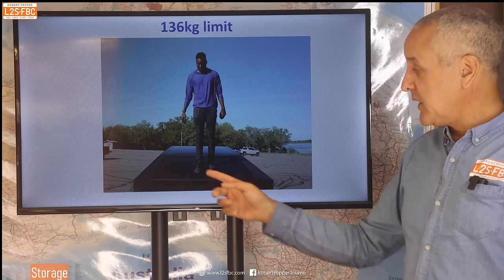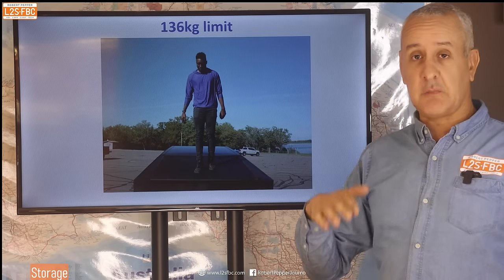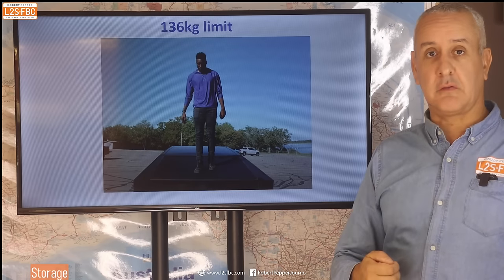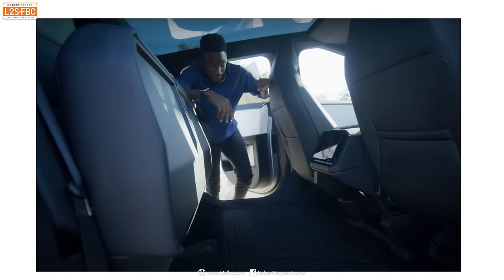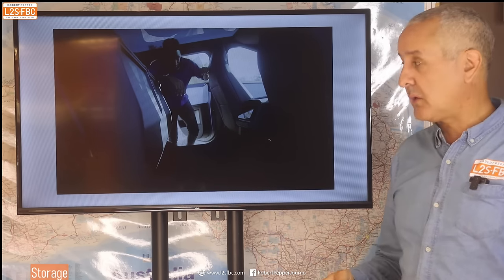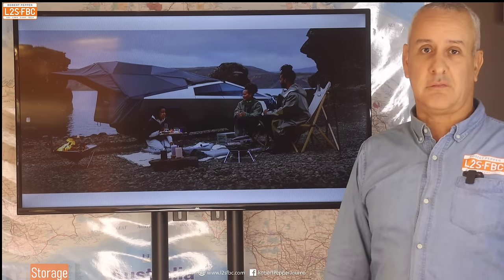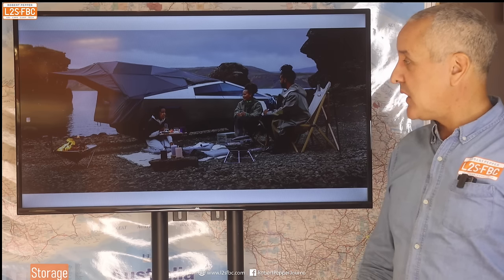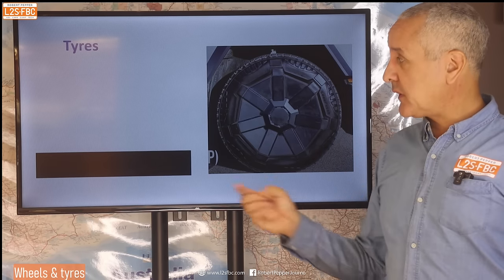You can also stand on the tonneau cover — 136 kilogram limit. That tonneau cover is important aerodynamically because it helps the vehicle slip through the air, so if you're driving it you want the tonneau cover down for maximum efficiency. The seats fold up — I'm a big fan of looking at practical second rows. Marcus folded the seats up and you've got this flat area; it's a 60/40 rear split, so lots of space. There's also a tent attachment at the back, which I always think is a bit of a marketing thing, but it's there.